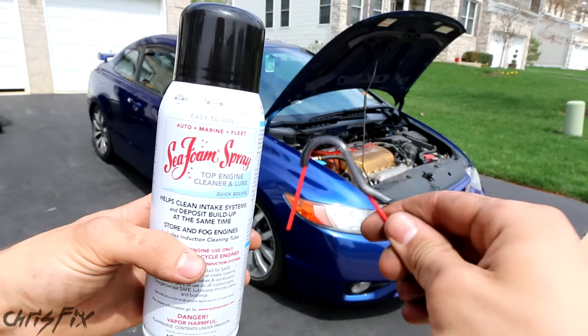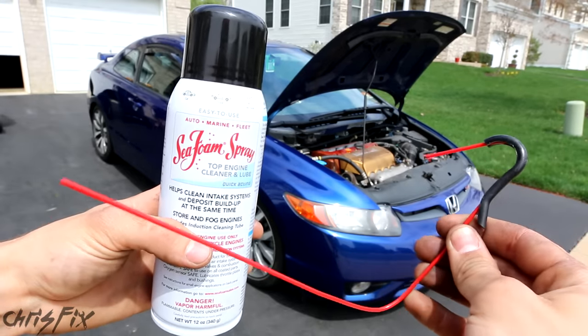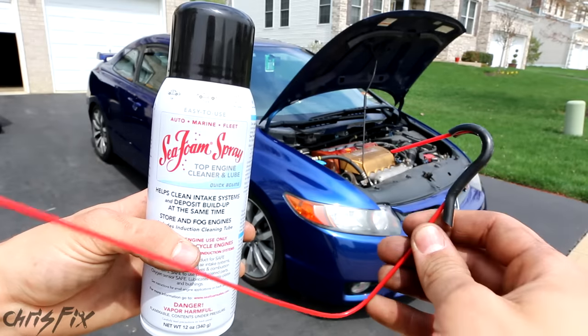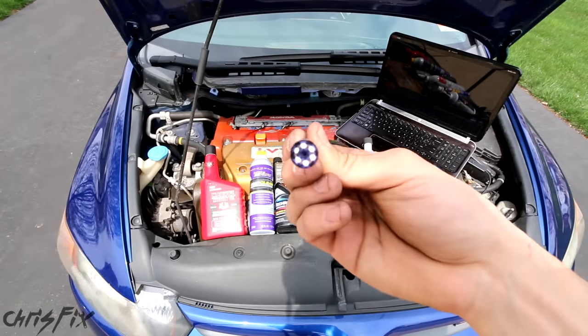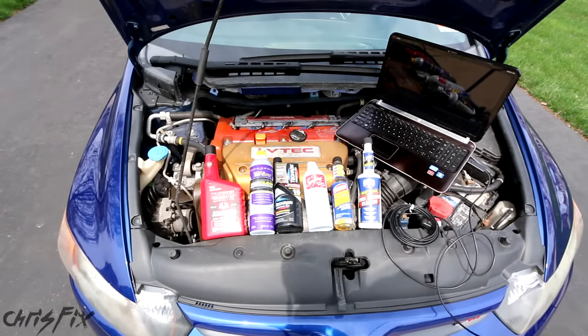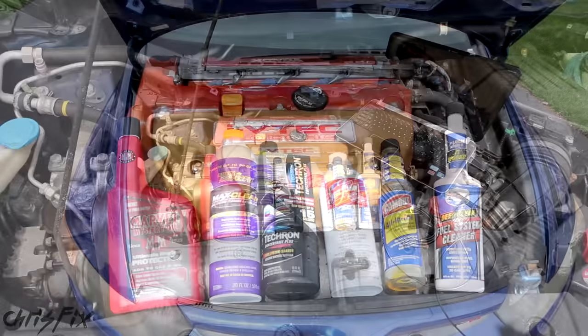This is the seafoam spray that comes with a tube that goes into your intake right before the throttle body, so you don't risk hydro-locking your engine. You also don't need to remove any vacuum lines. To see if the engine got cleaned, I'll be using my borescope camera to look into the engine through the spark plug holes. This will give us an undeniable before and after, so we'll visually see if the carbon in the combustion chamber got removed and if the piston got cleaned.